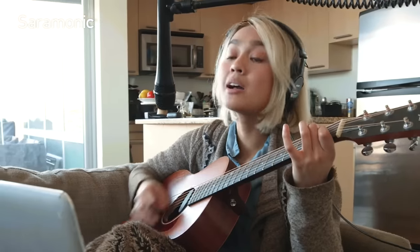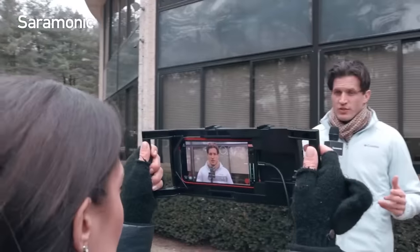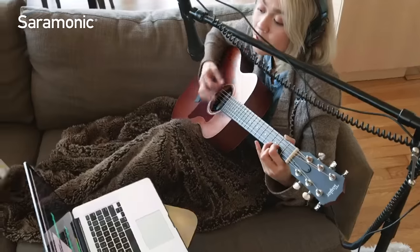They feature a cardioid pickup pattern that reduces unwanted sounds to the sides and rear, and the built-in high-quality preamp and analog-to-digital converter ensure that you get the best possible audio quality.